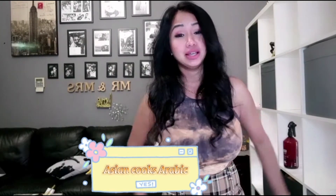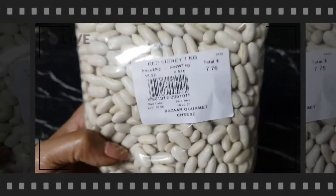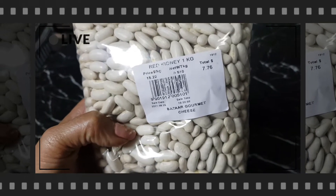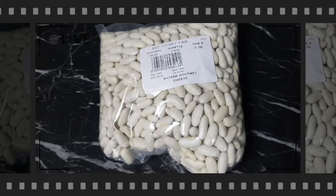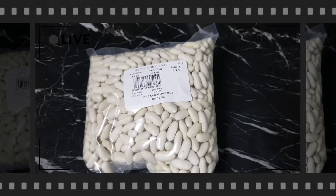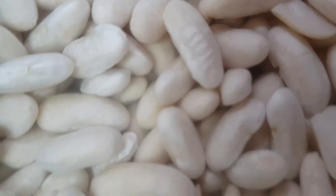Hello everyone and welcome back to my channel, Asian Cooks Arabic. Today's recipe was requested by someone craving this dish. They wrote red kidney beans but it's not actually red kidney beans. Our recipe today is fasulya with white beans. In the Philippines we use these beans for sweet dessert, but in Arabic cuisine we use white beans for fasulya.